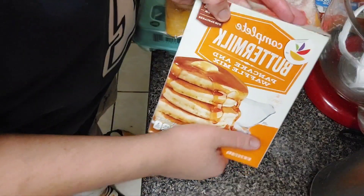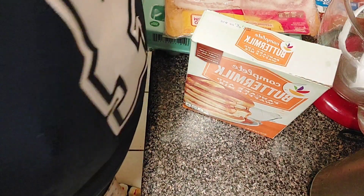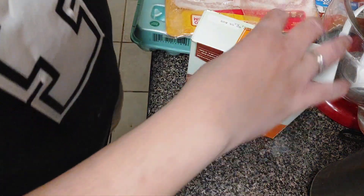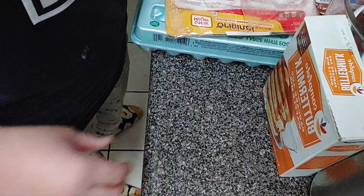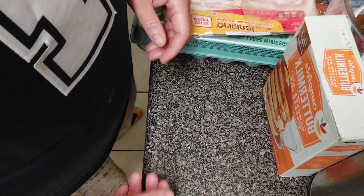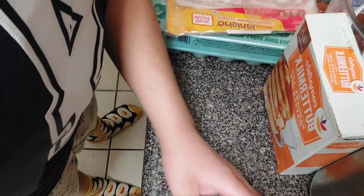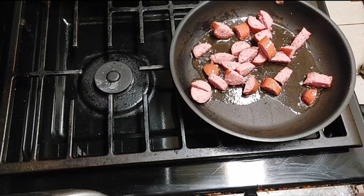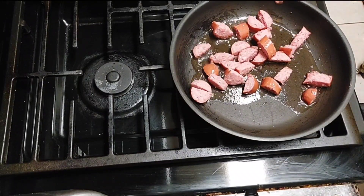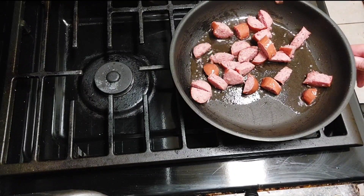I'm going to let this pan get hot and we're going to throw the sausage in. I'm going to let this pan get hot and we'll be back. I'm cutting up the sausage — okay guys, I'm back. I got my sausage in, the pan is nice and hot. I'm going to cut up a few more pieces then throw them in the pan.